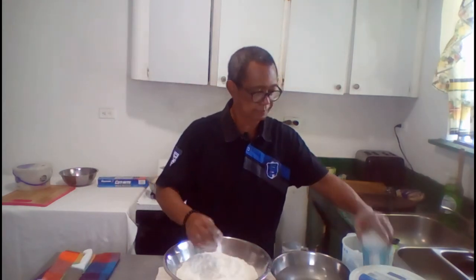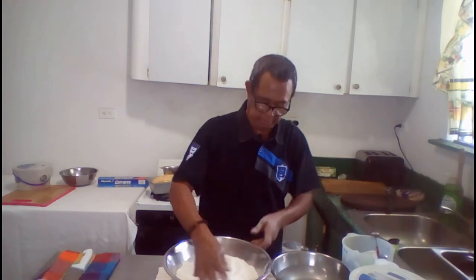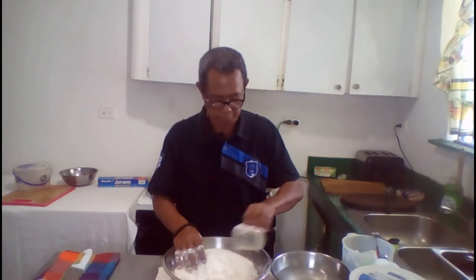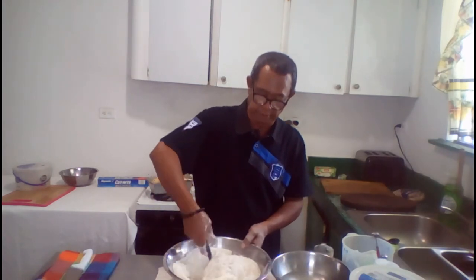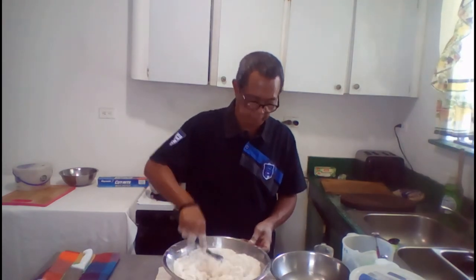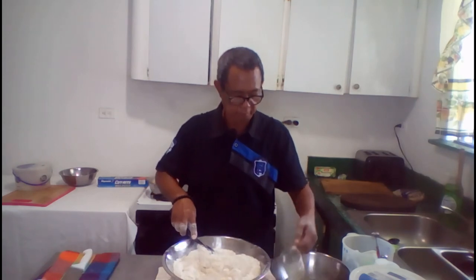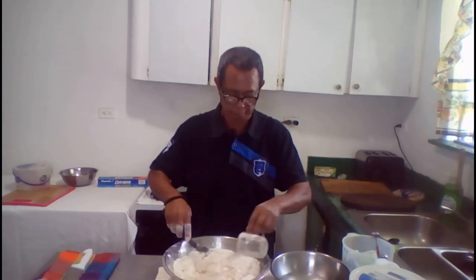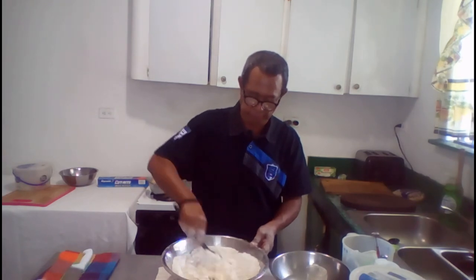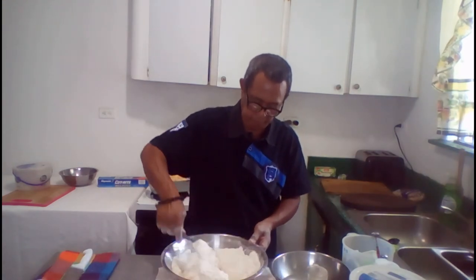Just add a pinch of salt and we can mix this. This is the dough that the chicken and plantain would be stuffed in.